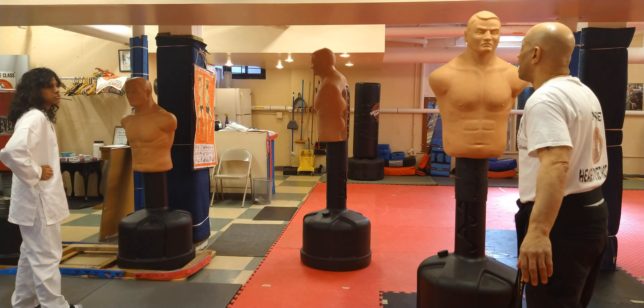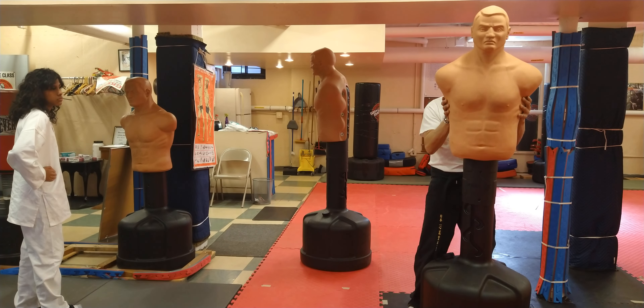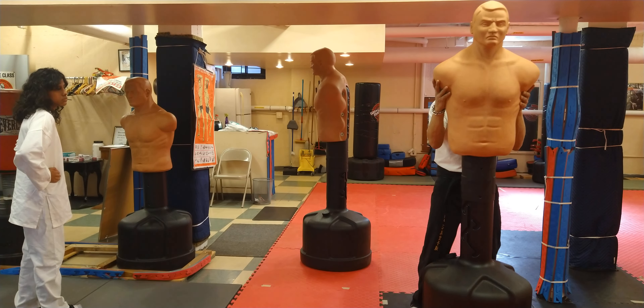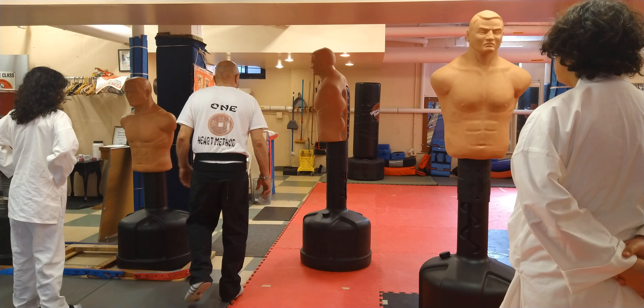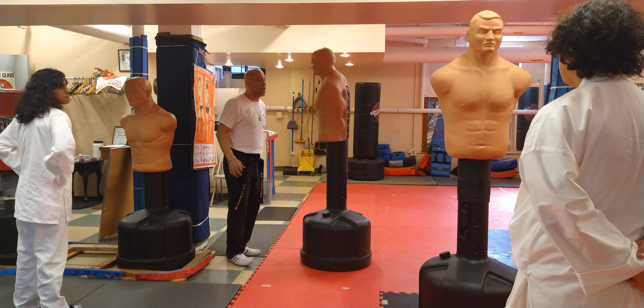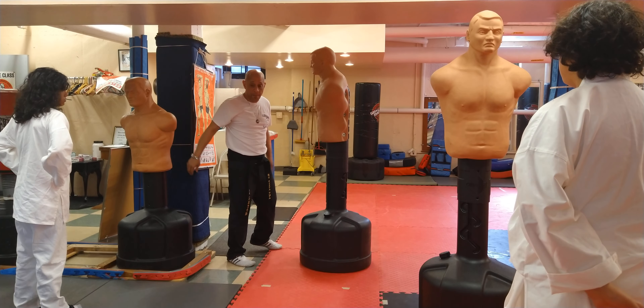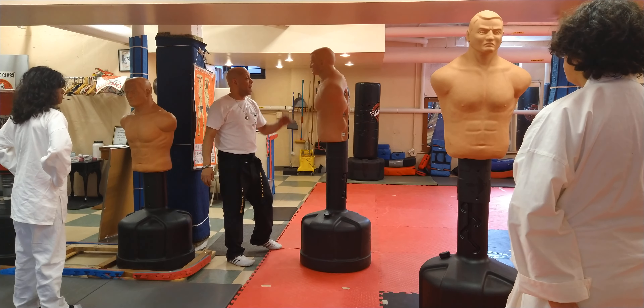Normally we'll have gloves on. But eventually we want to work on basic exercises with Bob. Get in a close distance — close up, but not too close. Enough to where you can take a step. Look at Bob. Distance yourself. Now look at Bob, not me.